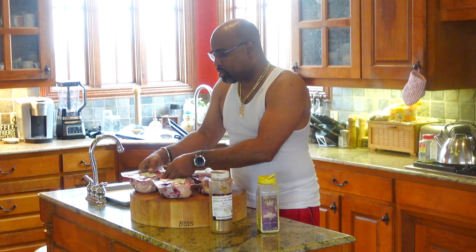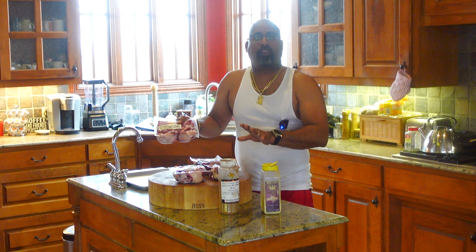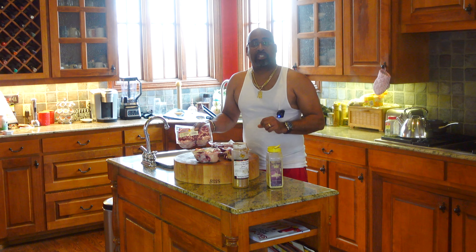What we have to be exact is around eight pounds of beautiful oxtails. I'm going to get these open, get them cleaned, and then we'll get into the seasoning process.